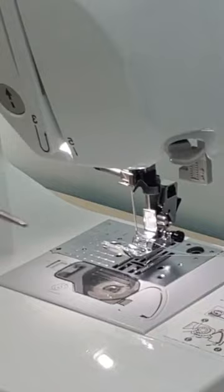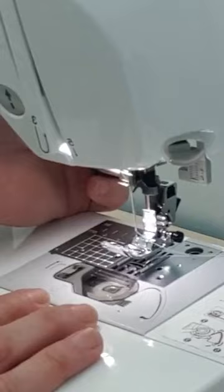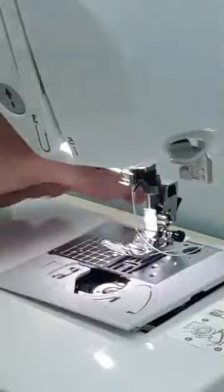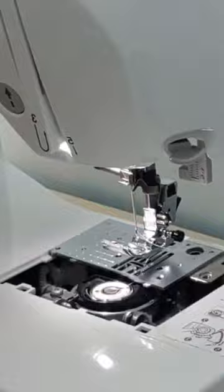So my screws have all been taken out. I've put them somewhere safe. Now this throat plate comes in two parts, so it's a little bit tricky. My other one was easier. It kind of slides out, and if you don't do it properly, you see - it comes out in two parts. You can get it all in one sometimes.